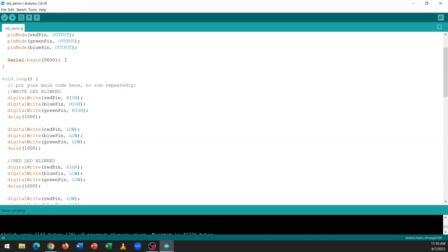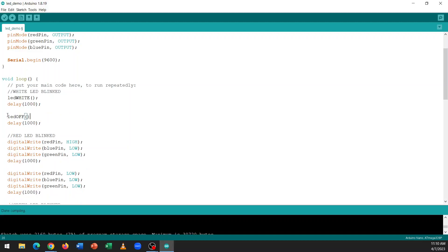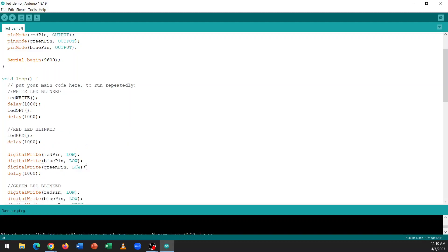Now that we have user-defined functions, we can use them instead of rewriting the same thing. Instead of the block of three digitalWrites for white, you can simplify it to a single call: LEDWhite(). Then LEDOff() instead of the three LOW writes. And then LEDRed() and LEDOff() for the red section. The main purpose is to simplify your main function as much as possible — keep all the complicated coding inside user-defined functions, and in the main function just define the main sequence of your code and keep it as simple as possible.